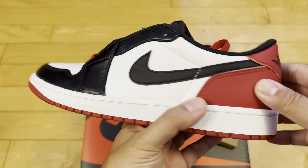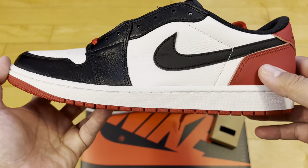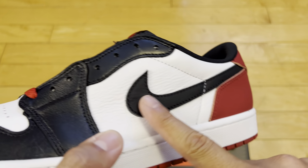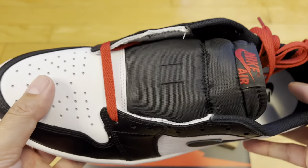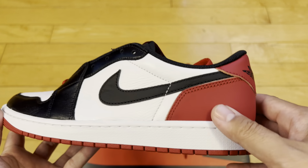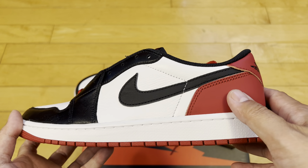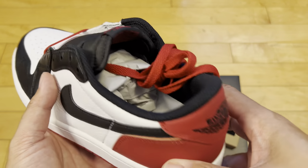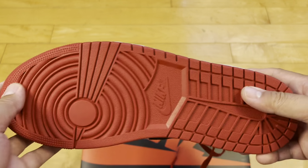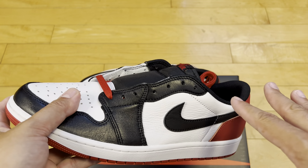These were $140. The prices of everything have gone up, but I think the Jordan 1 lows used to retail at maybe $120, definitely $130. I feel like $140 is a little high for a Jordan 1 low, but that's the new world we live in. That matte, muted finish on the swoosh just makes this look a little Champ Sports, a little Payless, a little Kohl's — figuratively and literally, like a Jordan 1 Mid, it looks mid. I wish it was glossy like the toe box there.